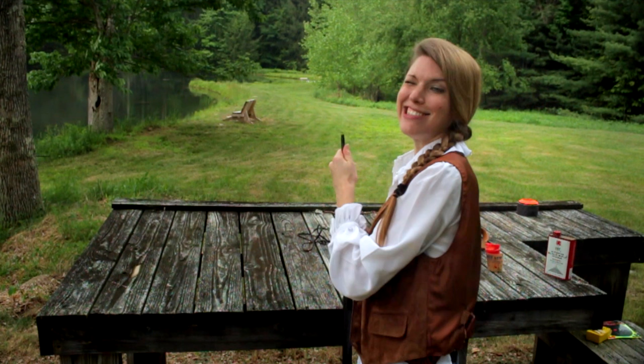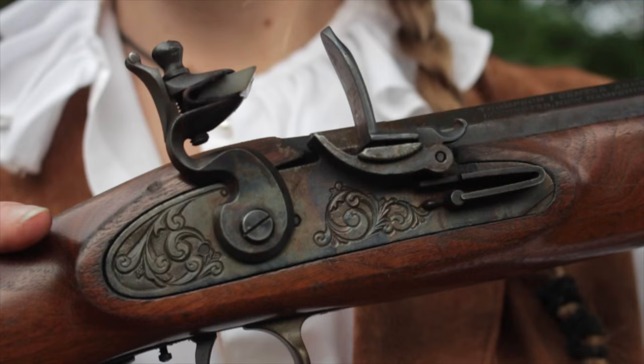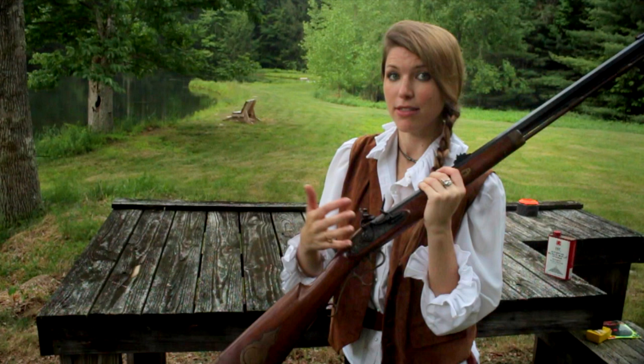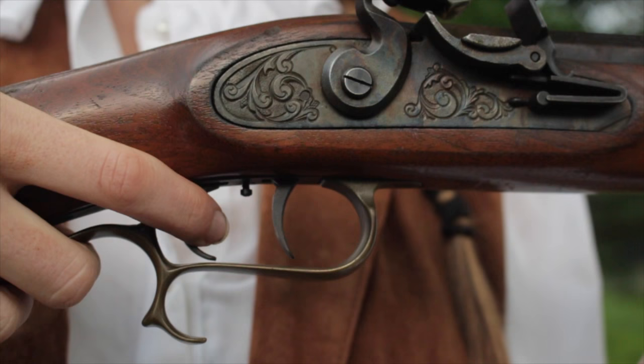There we go. You make sure it's down there nice and good, then put the ramrod back in its little holder. It's prepped. The frizzen right here — this steel plate — is covering the powder charge. I don't have it charged for safety. And then this flint right here, the flintlock: I'm going to cock this back and the flint's going to hit the frizzen, open it up, and ignite the powder in the pan.